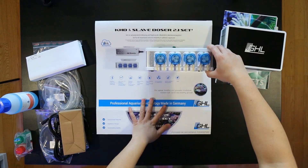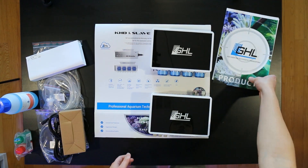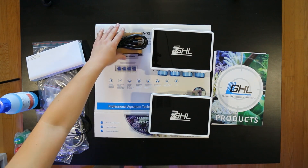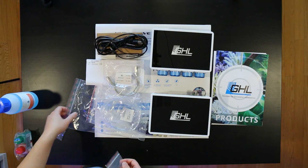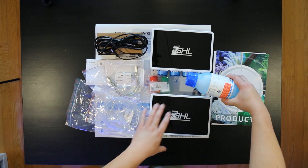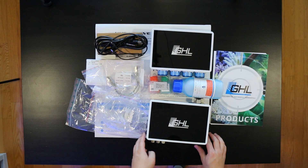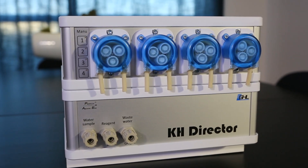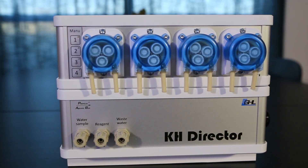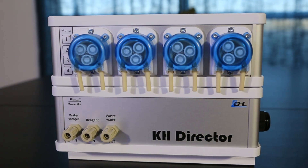Just to give you guys an overall view of what was in the box: you've got the doser, KH director, probes, power supply — it even comes with all the tubing that you need — PAB cable, reagent, calibration fluid, and just some overall information on what the product is. Anyway, thanks for watching this video and subscribe so you can stay tuned for the next one. Thanks.